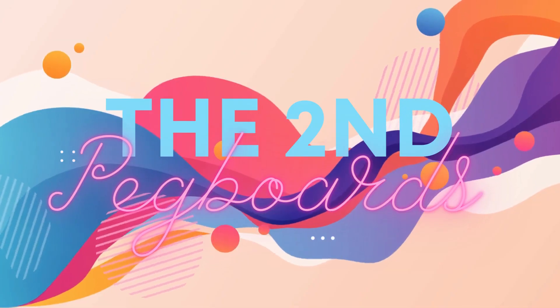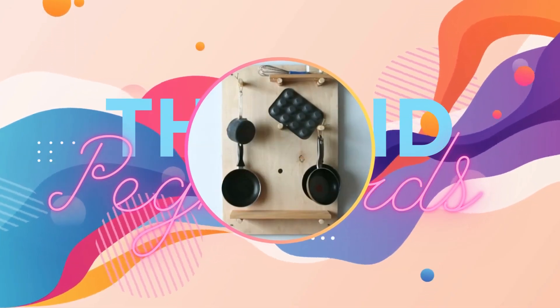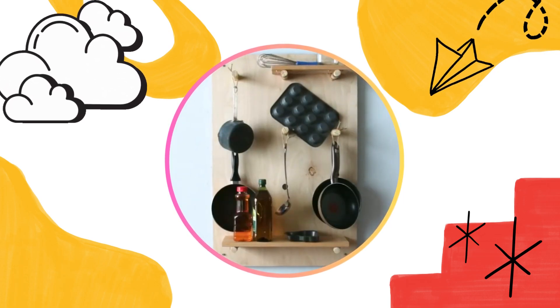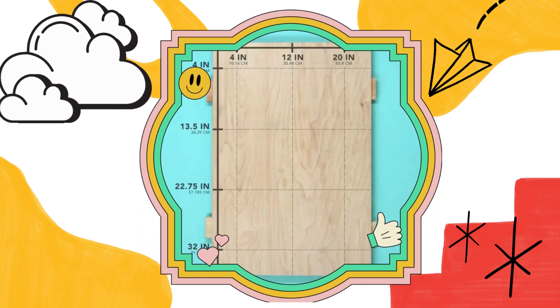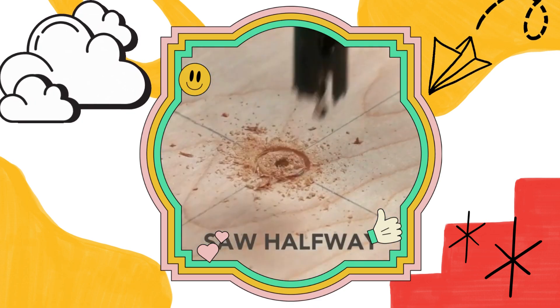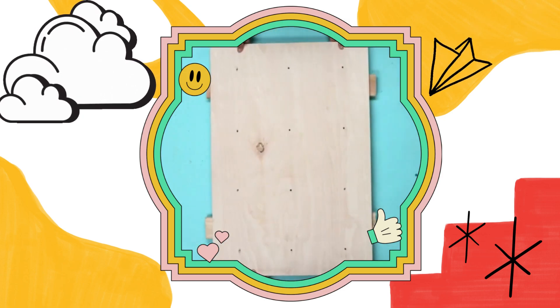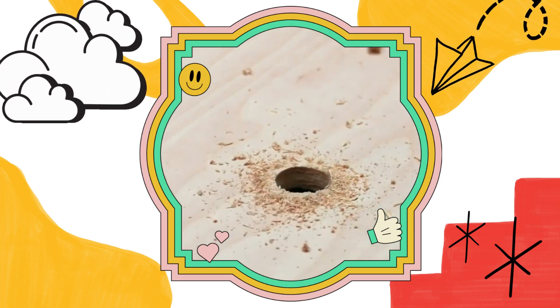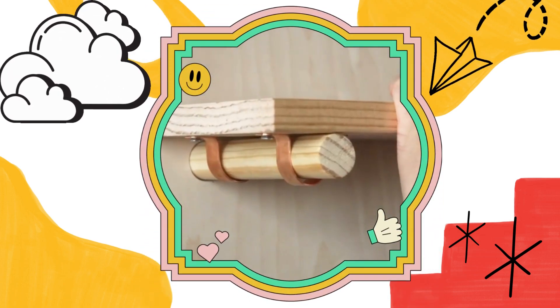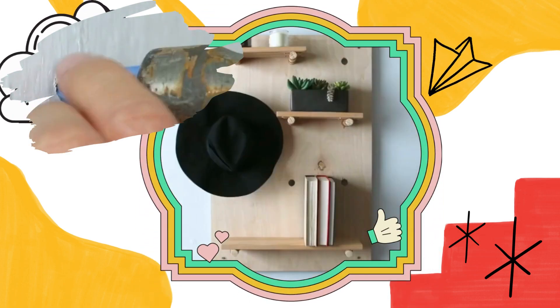Number 12: The Second Pegboard hack requires a smaller space than the previous two. Prepare a wooden board adjusted to your area and a hole saw for $22 on Amazon. Saw halfway, flip it over, dowel the board, and accessorize it the way you want. To install it on the wall, use washer plates and some screws.